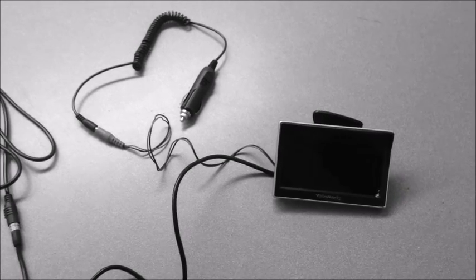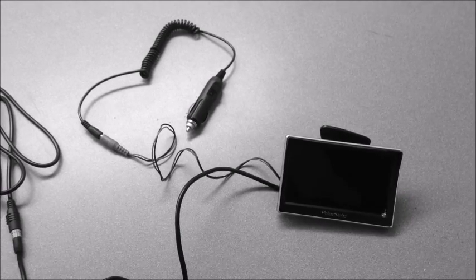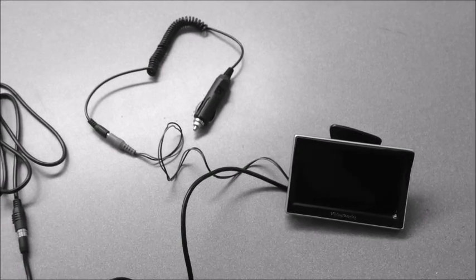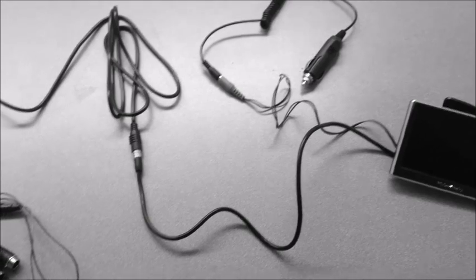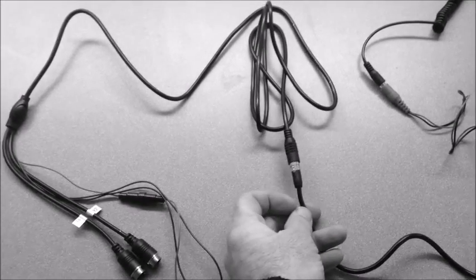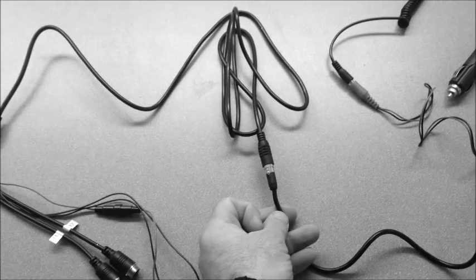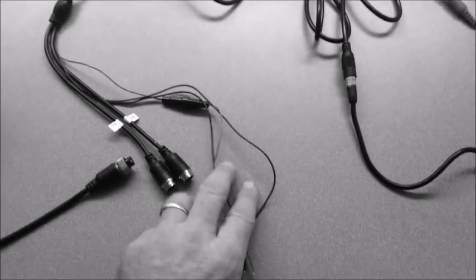Now we're going to talk about the electrical hookup for a five-inch monitor. The first decision is whether to power it with the included cigarette lighter adapter or go directly to the battery. Here you can see we're connecting the female power red adapter to the cigarette lighter adapter. It's very important that the pigtail coming off the monitor going into the main harness has its two arrows lined up — do not force it together. If you bend a pin, the camera system will not work and it will void the warranty.